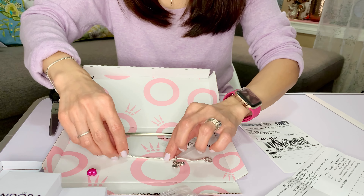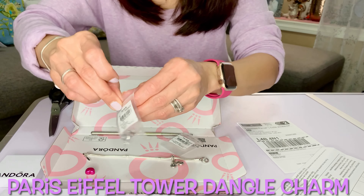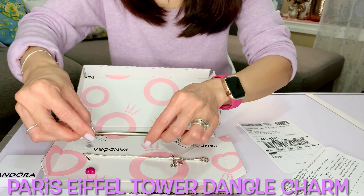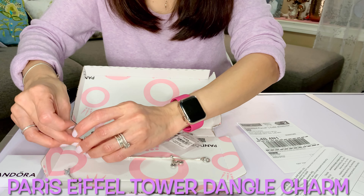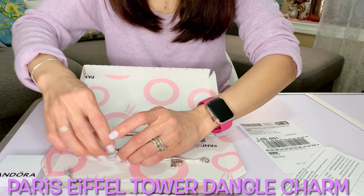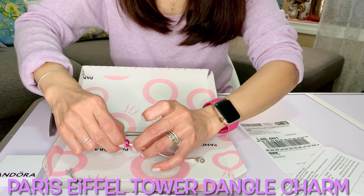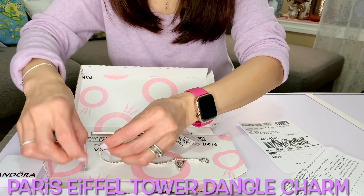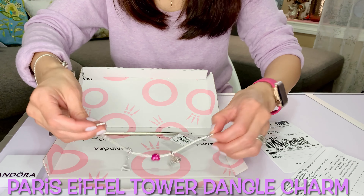The next one I have is the Eiffel Tower charm — I also mentioned this in my first Pandora vlog. Let me just put the metallic pink heart charm on as well. You can just roll it over to the spacer — there you go. And then now I can put this on too — this is the Eiffel Tower charm. There you have it, guys!